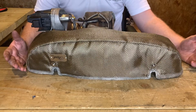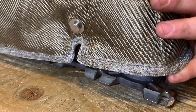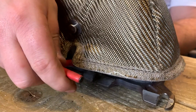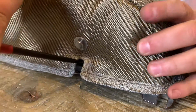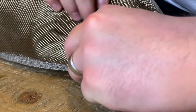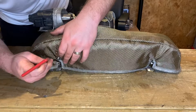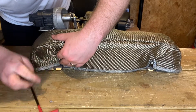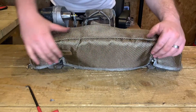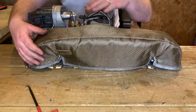Now we're going to fasten the springs. To fit these springs I like to lift the blanket up slightly, put my spring puller or pliers through, grab the spring and pull that through — fastening it in one motion. Just repeat that on the other side. Once that's done, just manipulate the blanket so there are no creases — nice and straight, not interfering with anything.